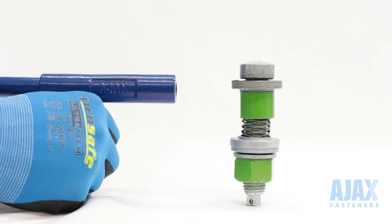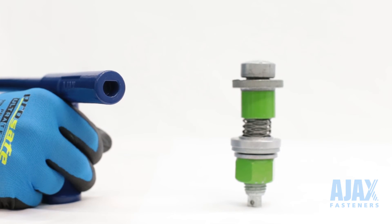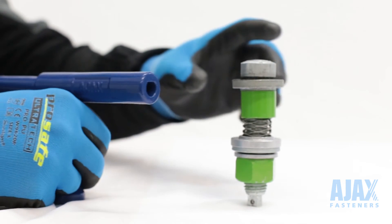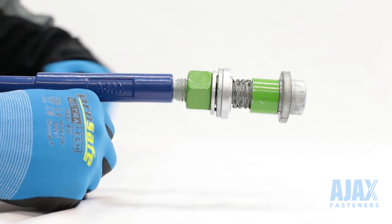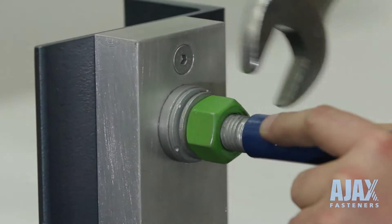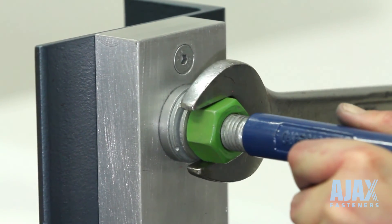At the rear of the installation tool, there is a D socket which matches the OneSide tip. This socket can be used to hold the bolt for tightening or pulling up of the connection. In the event of the bolt spinning, the socket is used to hold the bolt until tight enough to use the impact wrench.